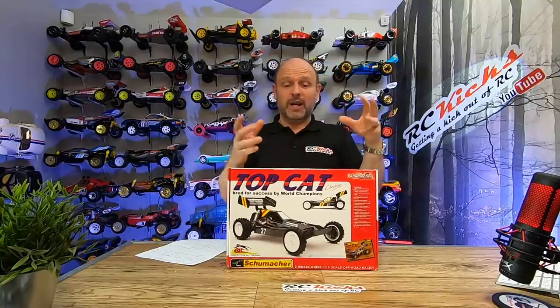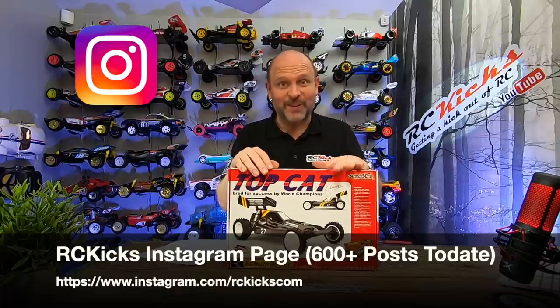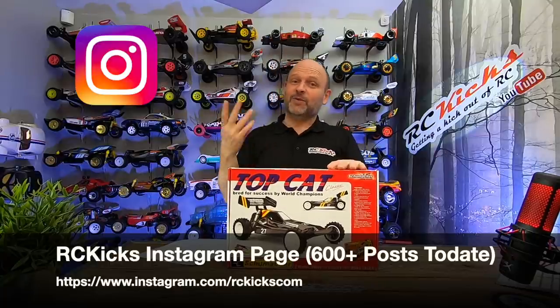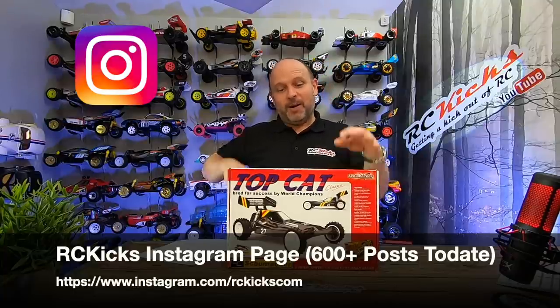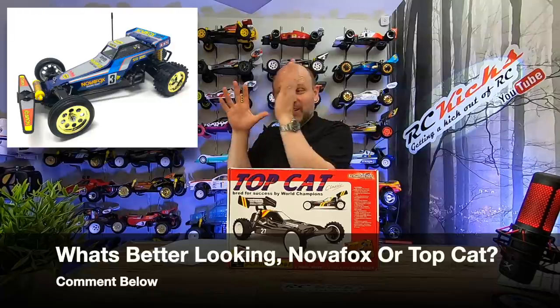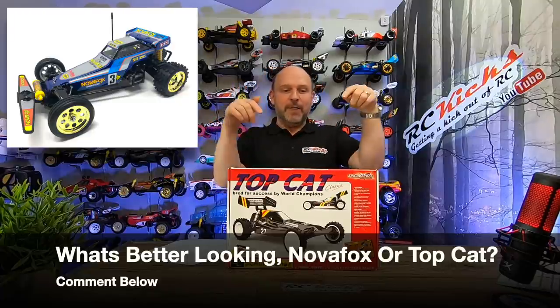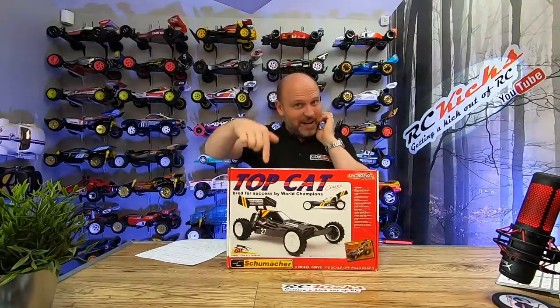You can imagine how complicated it is to fit the crash back system into that tiny area with lay-down shocks, but he did a fantastic job. I'm really looking forward to seeing just how good this car is for myself. It will also be a great car to put up against the Nova Fox I just built — to see the difference between a Tamiya fun car and a serious bit of track weaponry.